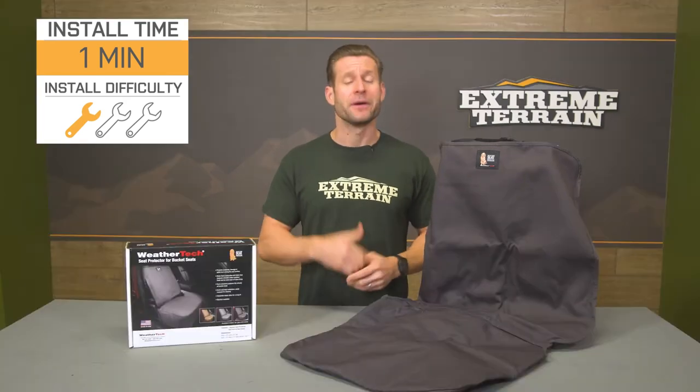Before we get into the install, I do want to quickly remind you that the price listed on the site is going to be for one seat protector only from WeatherTech. So if you're looking to protect both front seats, just pull the trigger on two at the time of checkout and you'll be good to go.